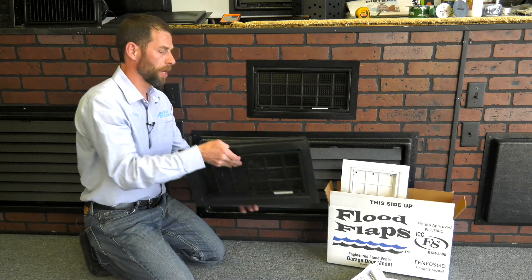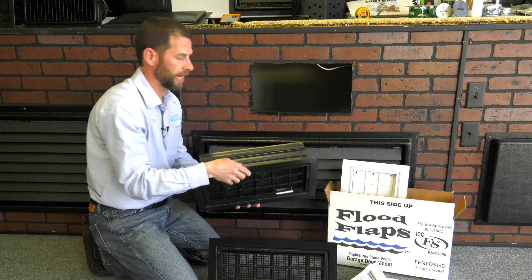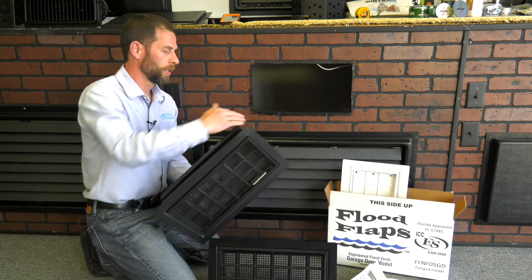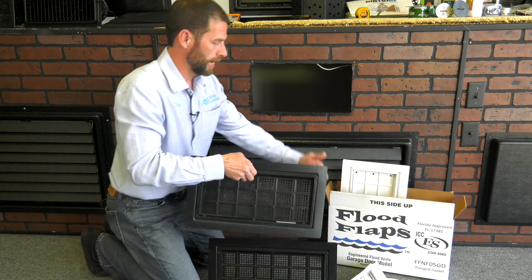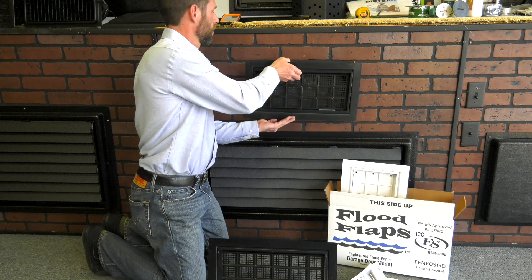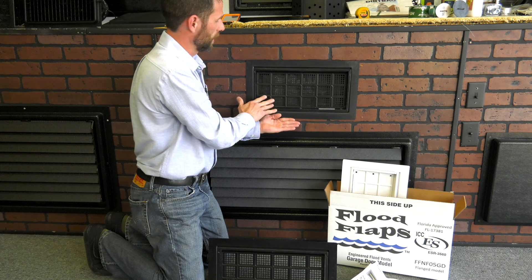The sealed model will install the same. You'll liquid nail your frame around, and you always want to be careful to make sure you've got it nice and evenly distributed. Insert it into your block, make sure all this is squished in, make sure your adhesive is set, and let it set.